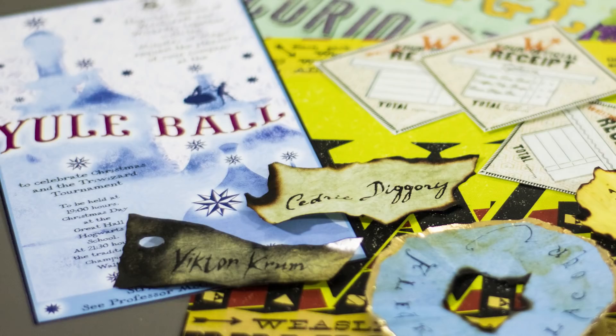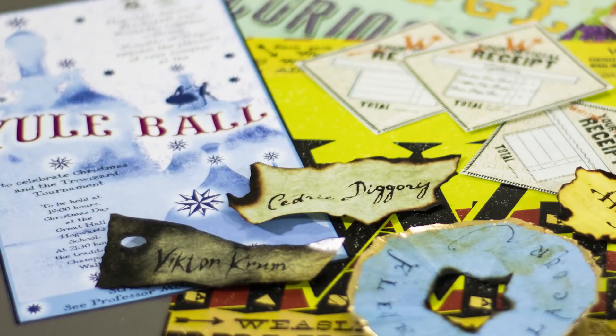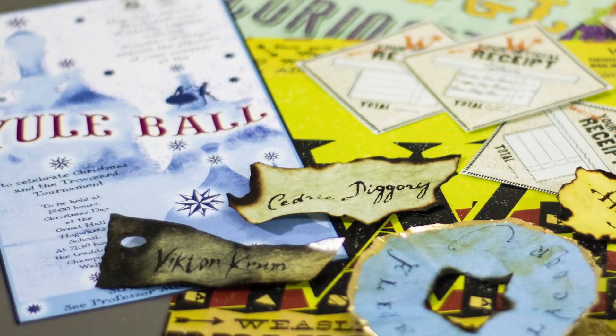Remember, I get a lot of ideas for these DIYs from your comments. So if you have an idea for something that you want to see me do in the future, definitely leave a comment below and let me know. If you're interested in seeing more DIY videos having to do with Harry Potter and more, go ahead and subscribe to my channel if you're not already. That's it for today — thank you so much for watching, and I'll see you in the next video.